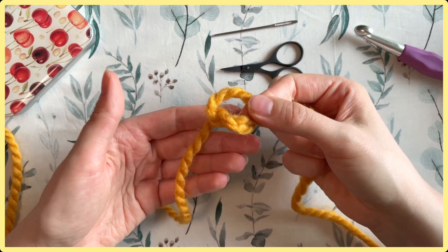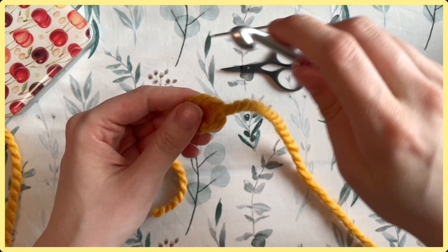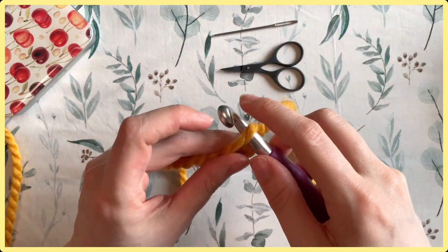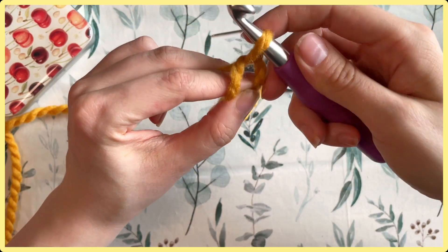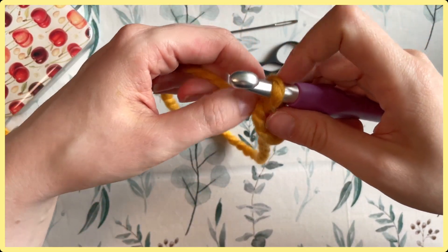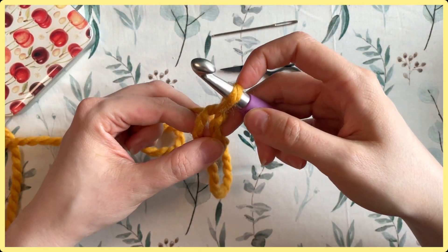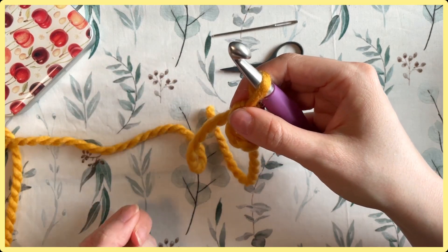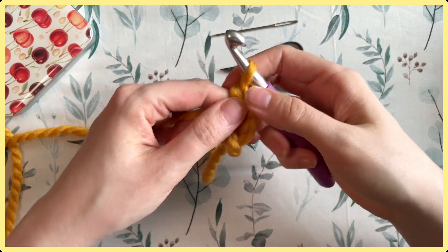Now we're going to mimic that chain one from the first version. Insert the hook from front to back, yarn over and pull through — but because we didn't twist it like in the first version, this technically won't count as your first stitch. The reason is that it often shrinks down and gets completely hidden when you work in the loop. So yarn over and pull through again — this I count as my first chain one.